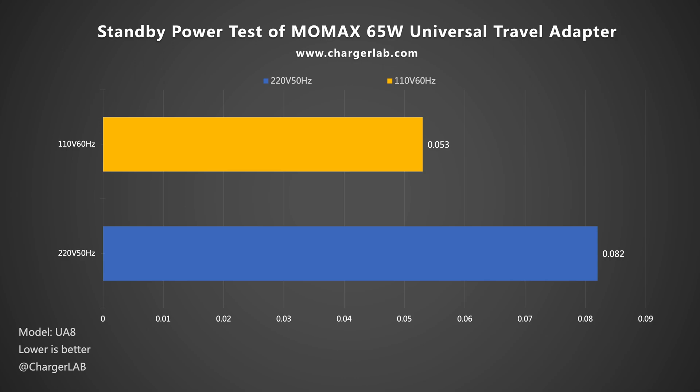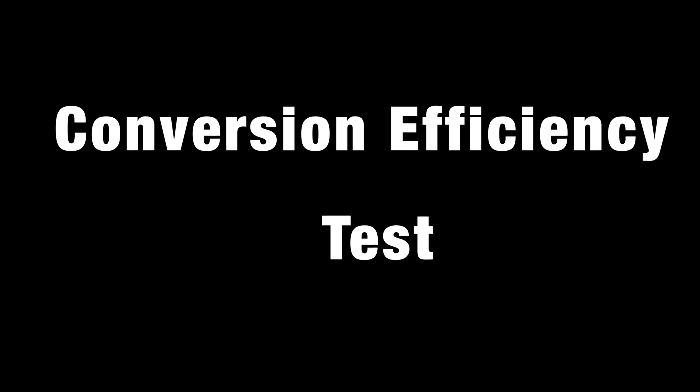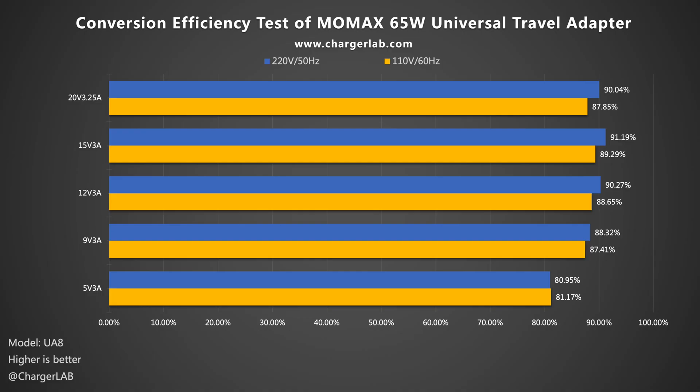As for the standby power, consumption at 220V 50Hz is 0.082W and 0.053W at 110V 60Hz, which is about 0.72 and 0.46kWh per year respectively — so you don't need to worry about wasting electricity. In the conversion efficiency test, efficiency varies from 91.19% to 80.95% at 220V 50Hz, and from 89.29% to 81.17% at 110V 60Hz. It's slightly worse than the 35W adapter but still average among all our conversion efficiency tests.